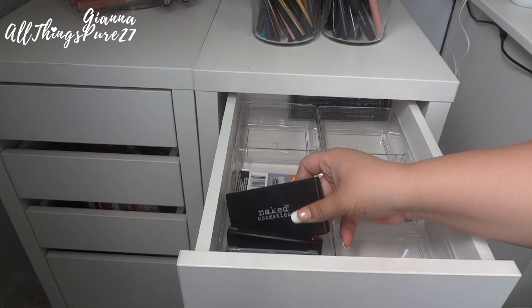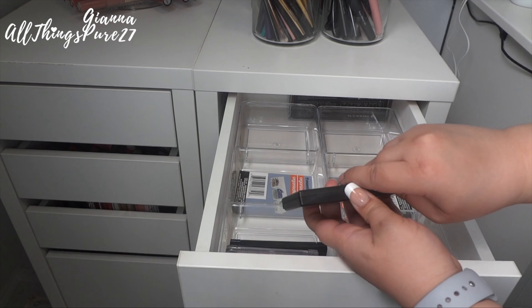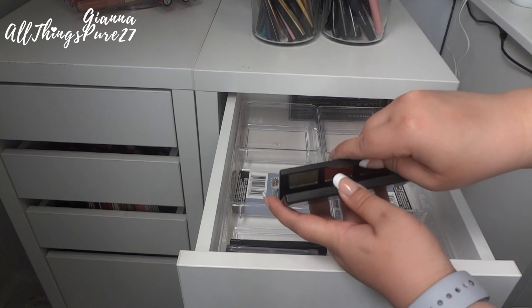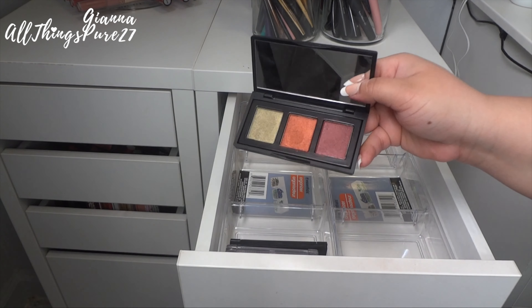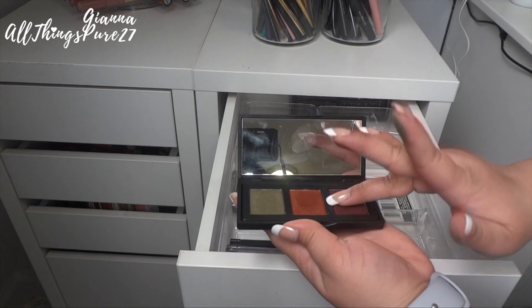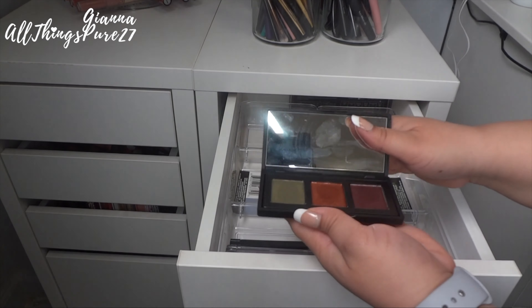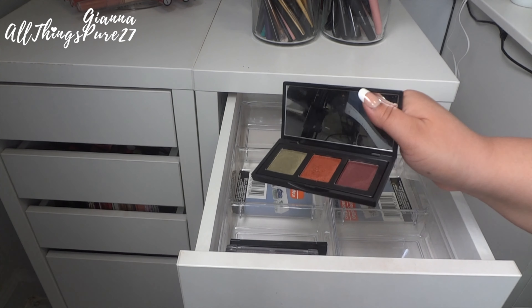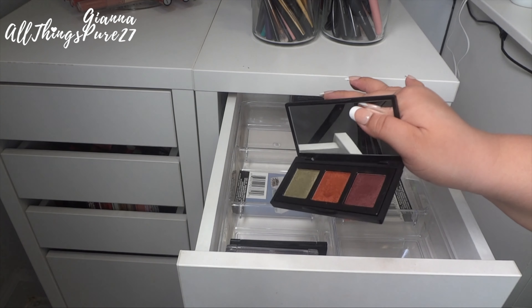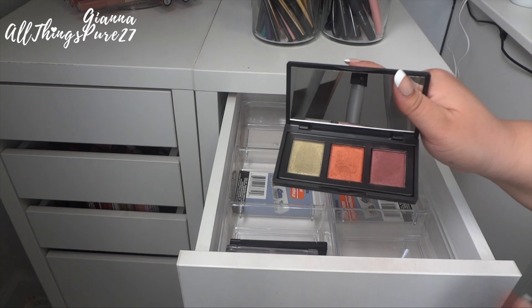Then I have these two others, both from BoxyCharm. This one is from Naked Cosmetics and has the most beautiful jewel tones — so pigmented and gorgeous. They make excellent accent shadows for really dramatic looks and I am for sure keeping this one.